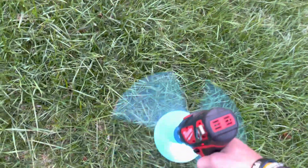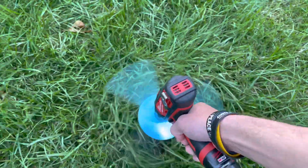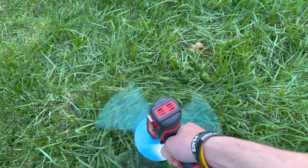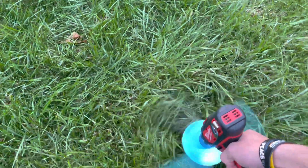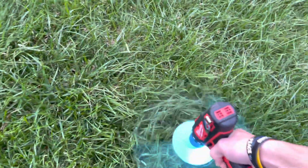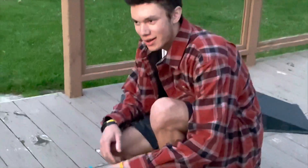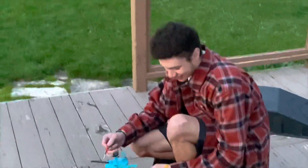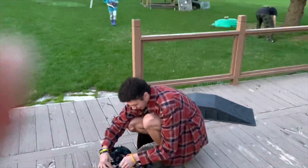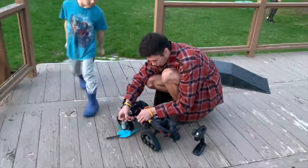This is attempt number 3. I'm trying my 3D printed lawn mower. This time I hatched my mower. I have a set screw in now, so it should hold on there.